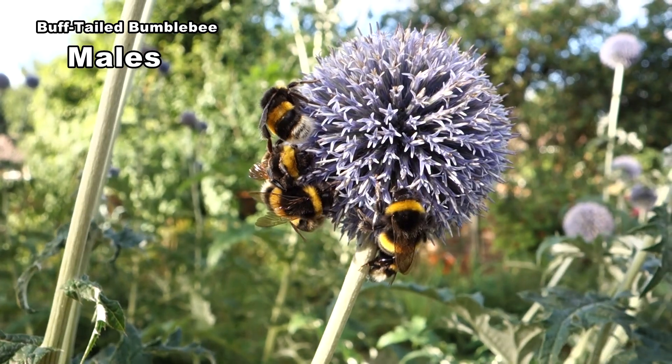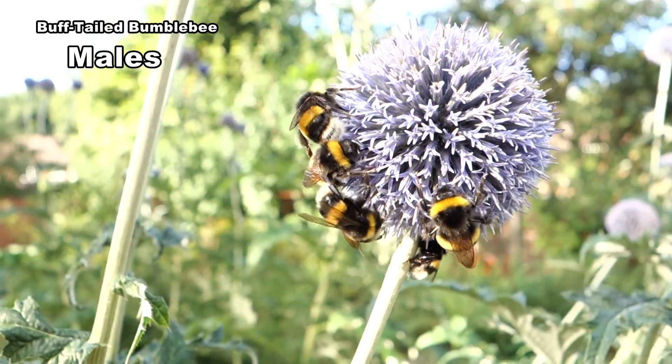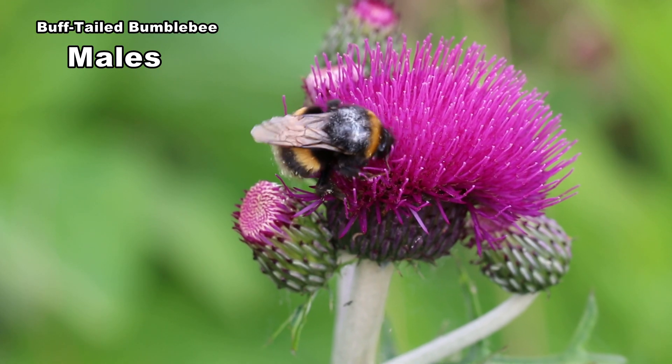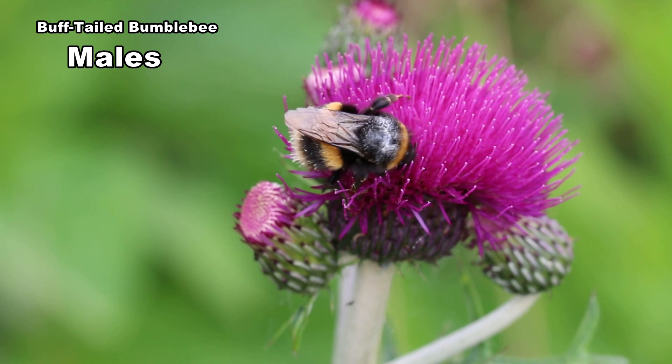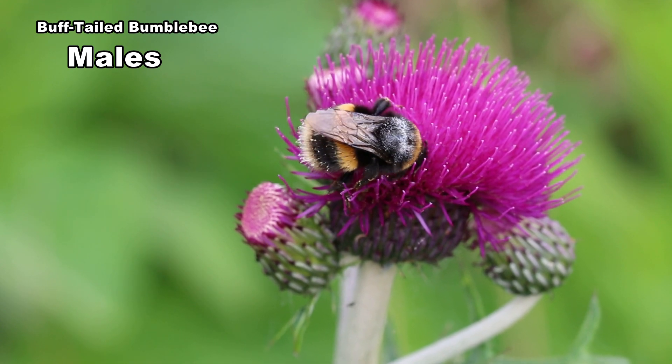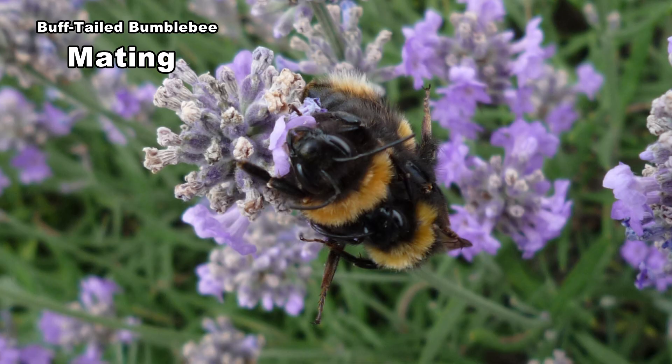Males vary in size from 14 to 16 millimetres. They like flowers that form platforms such as scabiouses and globe thistles. Pollen grains collect on males' hairy bodies which helps pollinate individual florets. They don't have pollen baskets. They can sip nectar while looking out for new queens and a mating opportunity.